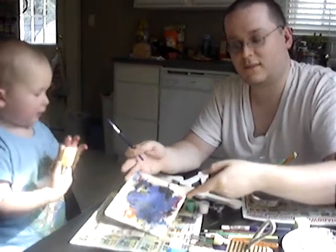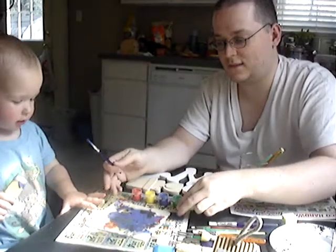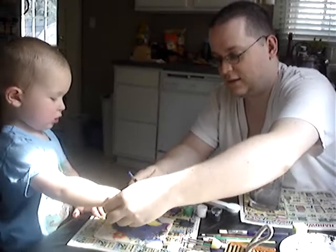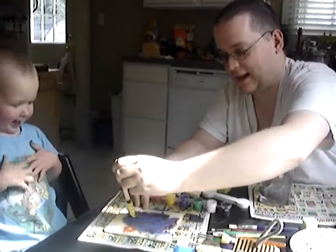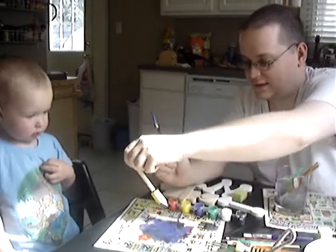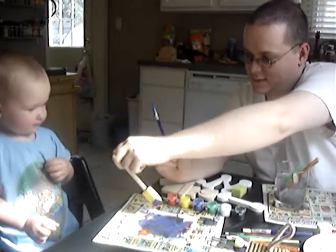There! No, Daddy. Just turn it around. Here. Get this part. Daddy, see? Oh yeah, right like that. There you go. See? There. Now you got all this extra. Okay, go. All you.